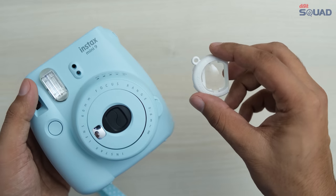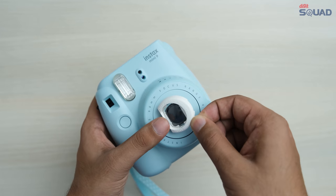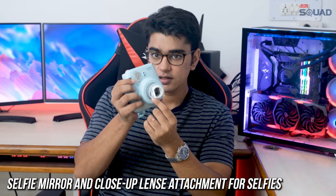The close up lens attachment helps you in shooting objects which are closer than 50 centimeters, so you just have to attach it on the front lens and you are ready to shoot. You also have a small mirror in the front which will let you take selfies, so let's take a selfie.